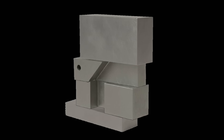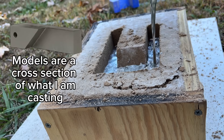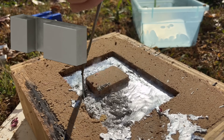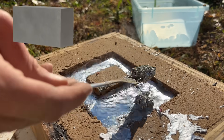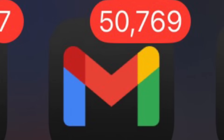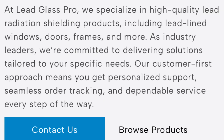So to bring this design to life, I aimed to cast it in four individual components and assemble them after casting. I cast the first piece, then the second, then the third. What I meant to say is that I cast that one. But before I could finish, I received an incredible email. Lead Glass Pro, one of the lead glass suppliers I had contacted, wrote back to me.